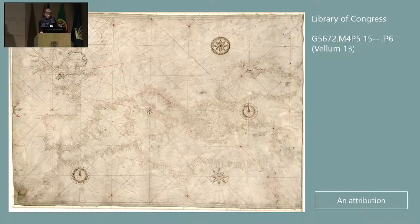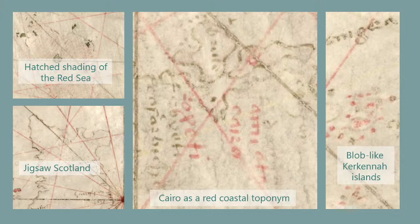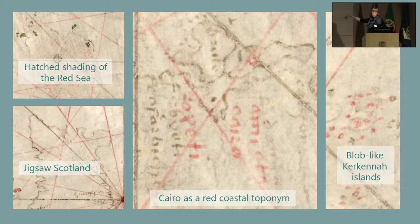The chart I want to attribute to Agnese, if no one else has, is this anonymous chart in the Library of Congress — very drab looking. I have a lot of reasons for this: some are the hatch shading of the Red Sea, peculiar to Agnese and very few others; the jigsaw pattern for northern Scotland, peculiar to Agnese; the use of Cairo as a red coastal toponym, also rare outside of Agnese; and then the blobby Kirkenna Island. If anyone has more questions about that, I'll be glad to give a litany of more reasons.